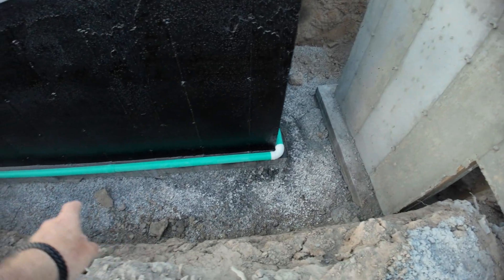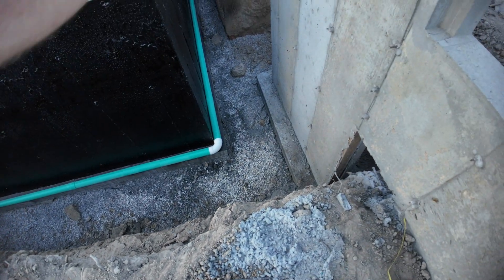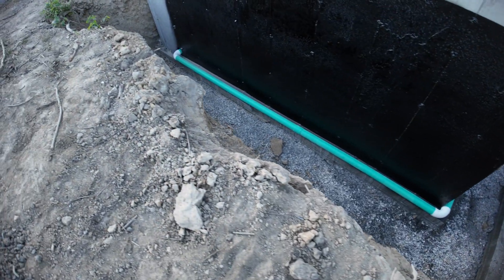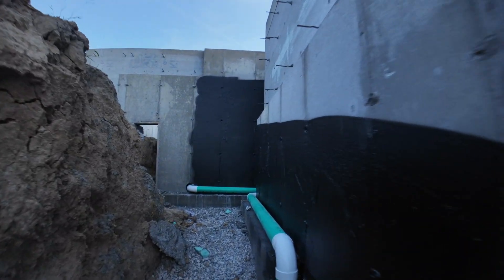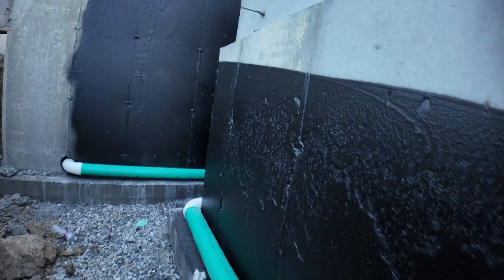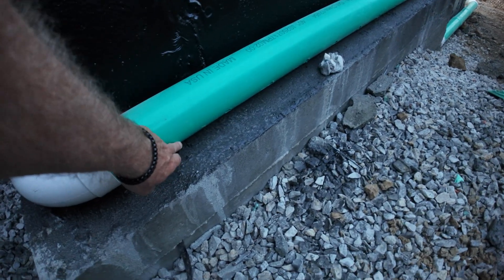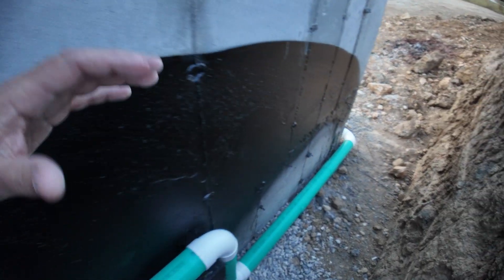You'll also notice we have this green pipe with 90-degree elbows going all the way around, and you'll find those everywhere that we have that membrane. This is basically a sewer pipe, a jet stream pipe, and it is perforated on both sides — there are holes down there. So essentially what would happen is, if you get water that comes up to that level, the water will go into those holes, fill up this pipe, and this pipe is laid such that the water will flow down.